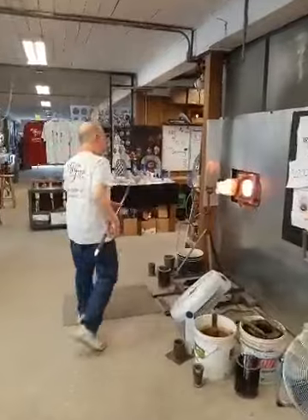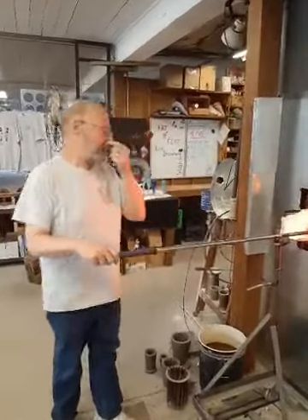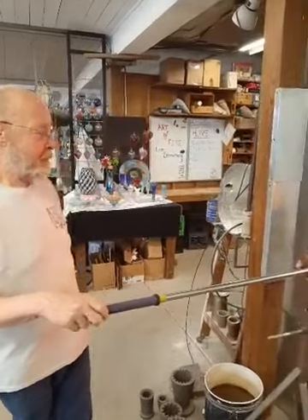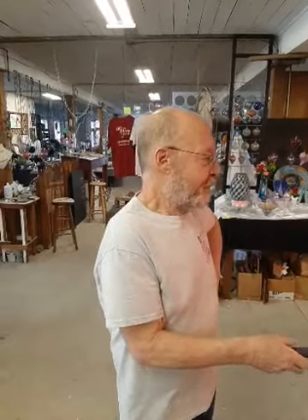Right now what he's done is picked up a piece of color on the end of his blowpipe. The piece was rewarmed to about 900 degrees. What color is that, Foster? This is a celadine color — it's an opalescent, copper-based color.